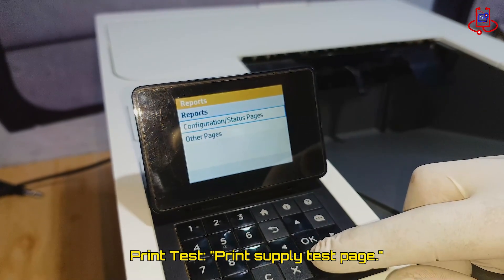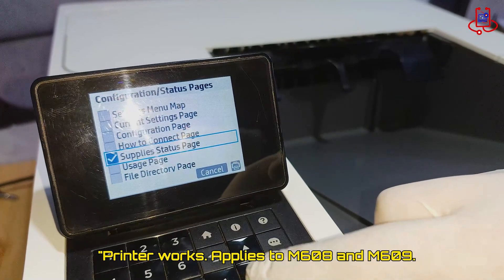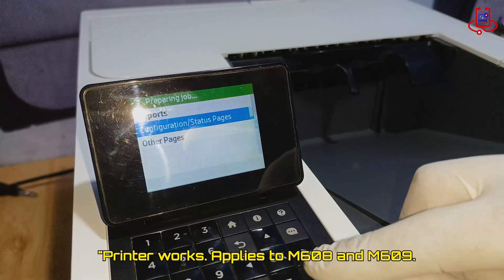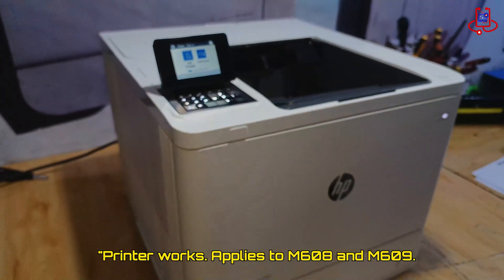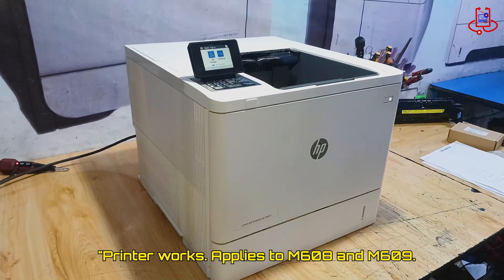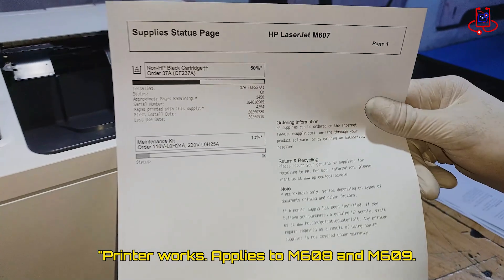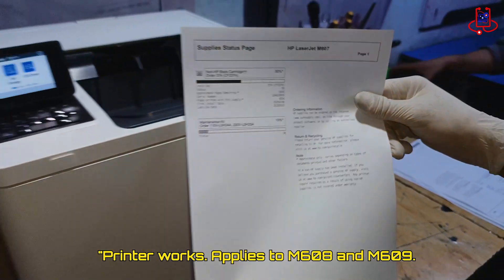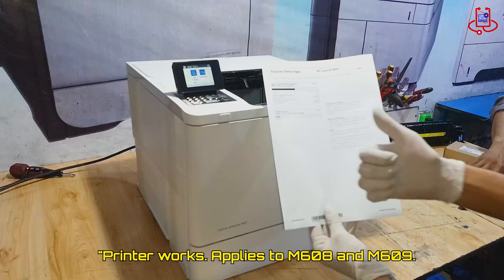Now that we have replaced the fuser and the printer is working perfectly again, you can see how simple it is to solve this common issue. Thank you for watching and we will see you in the next video.